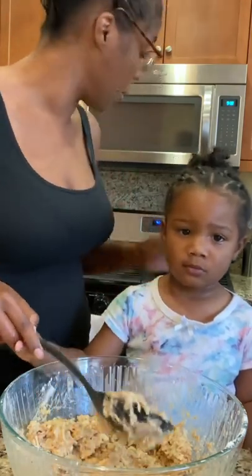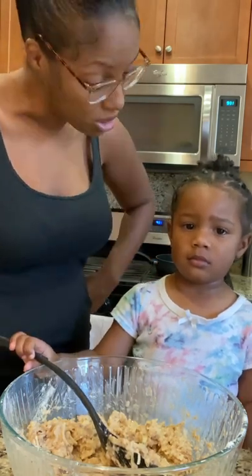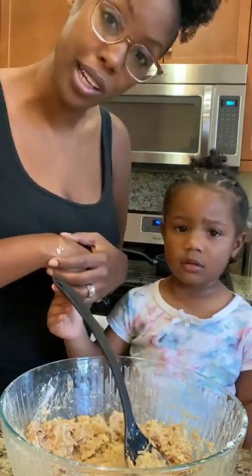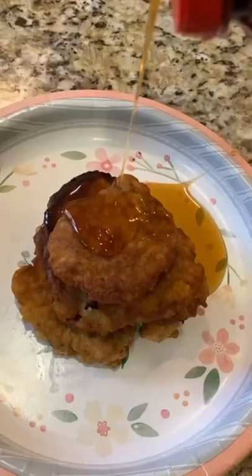Now we're going to take some and we're going to make little patties and put them in the frying pan. Mommy used to do that one all by herself because of the frying — I don't want it to splash up and burn. So we're going to come back in a few minutes and show you some yummy finished apple fritters. Cheers!